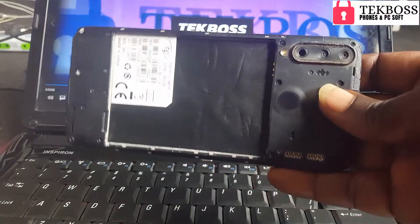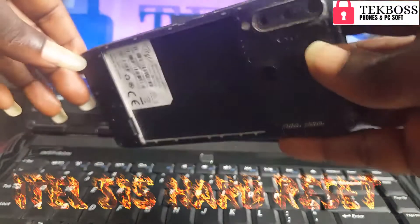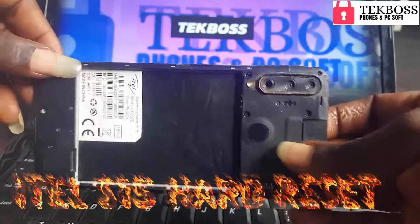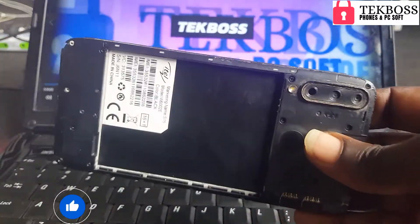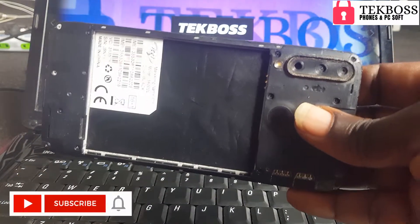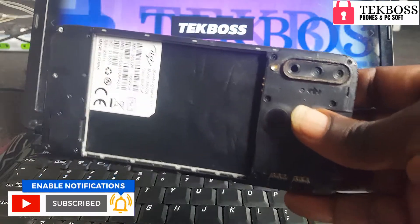In this video I'm going to show you how to hard reset the ITEL S15 without PC. Make sure you hit the subscribe button for more tutorials, and check the link below in the description to bypass the ITEL S15 without PC.